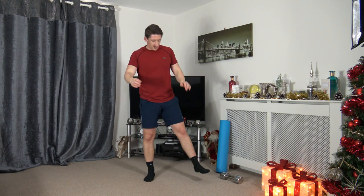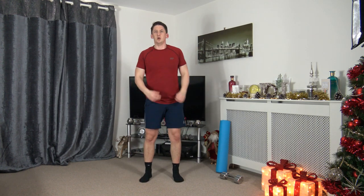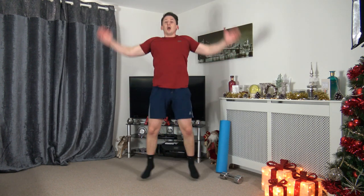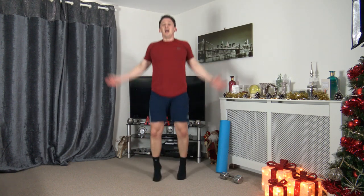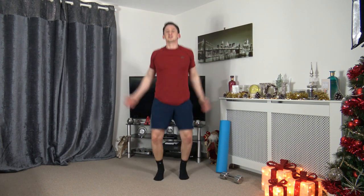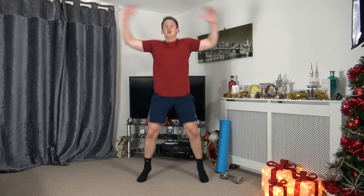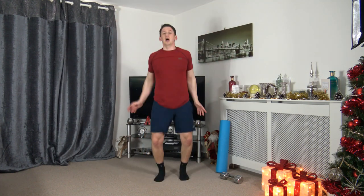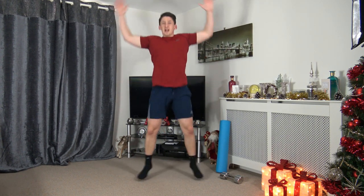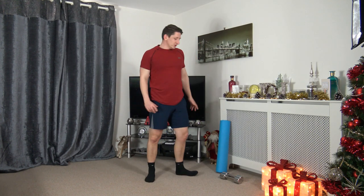Jumping jacks or step jacks — three, two, one, let's go! Get a nice good flow going — I'll count you in and we're going to increase the pace. Five, four, three, two, one — increase the pace! If you feel dizzy or sick or something's not quite right, please stop. Three, two, one — awesome.